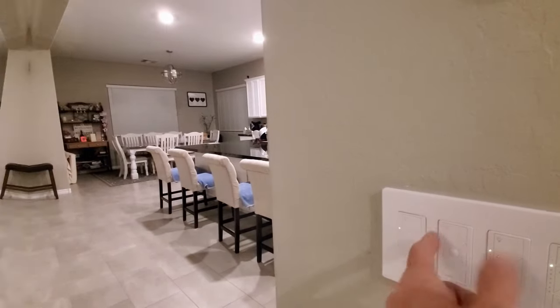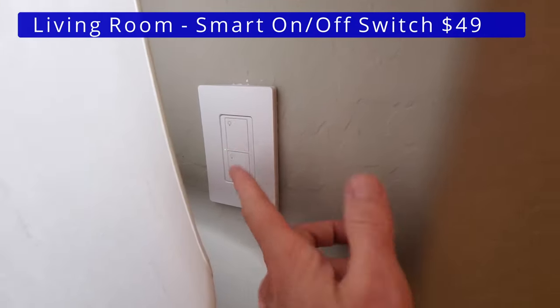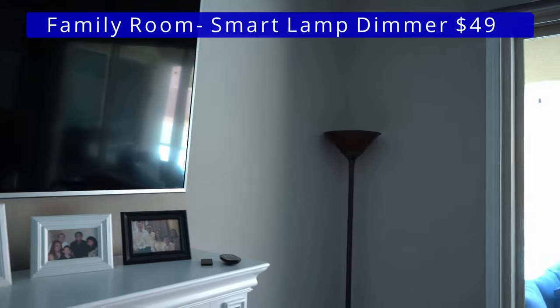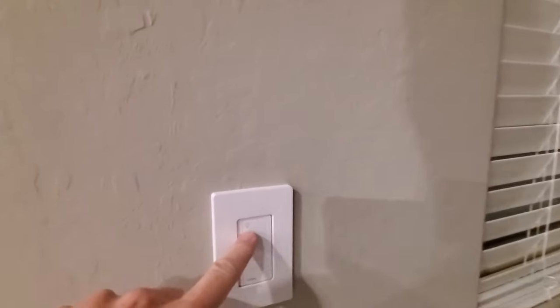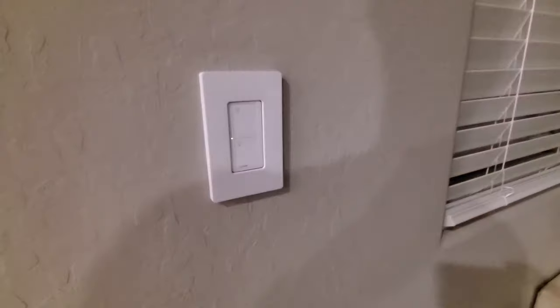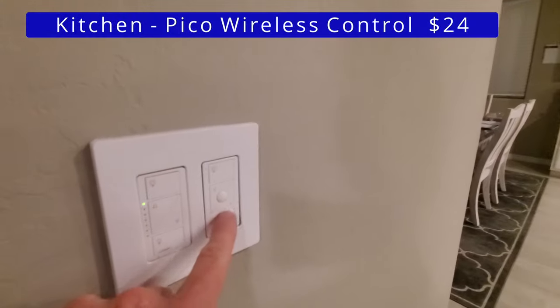In the living room, we have a smart on and off switch that controls the ceiling light. We also have the plug-in smart dimmer switch that controls two lamps. And also in the family room, we have another plug-in smart dimmer switch that controls a lamp. Next, in the dining room, we have a smart on and off switch. And by the sliding door, we have a smart dimmer switch for the outdoor patio lights, and another Pico wireless controller wall mounted that controls the kitchen lights.